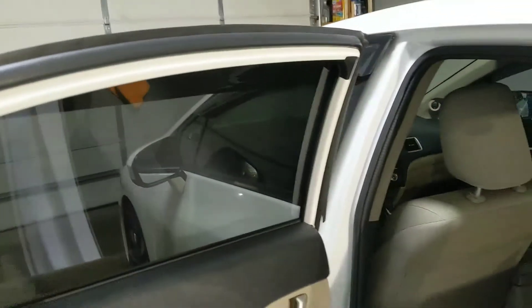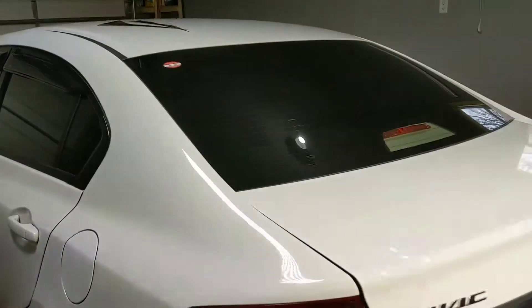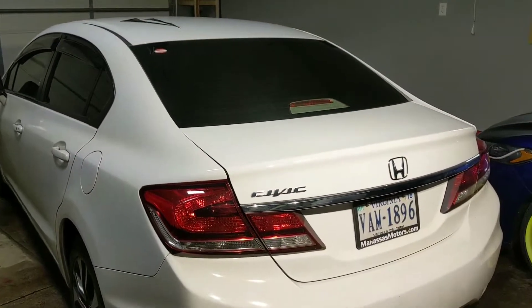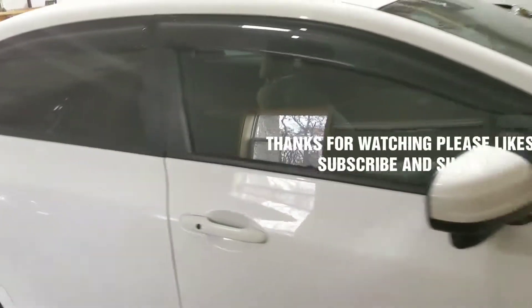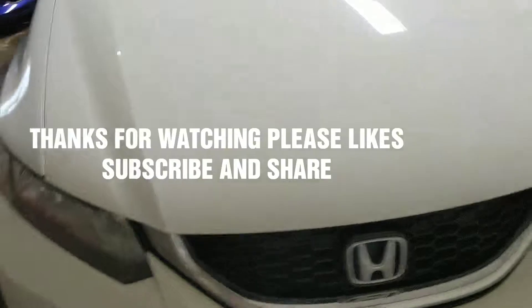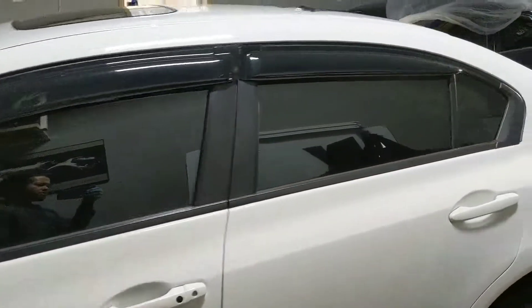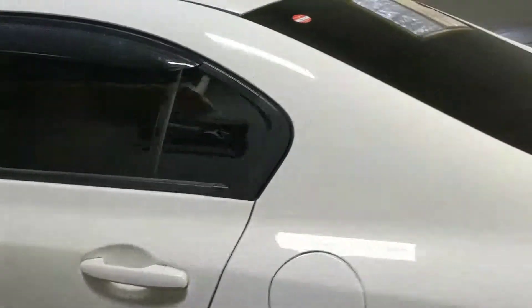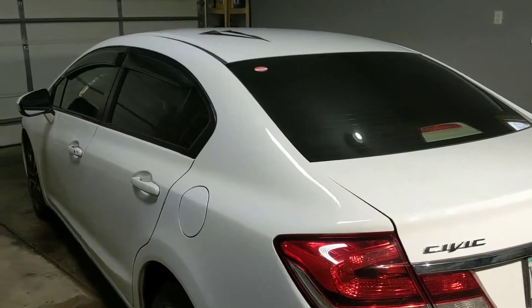So there you have it — 2015 Honda Civic door panel removal. All right, thank you for watching. Please like, subscribe, and share. We'll see you next time.